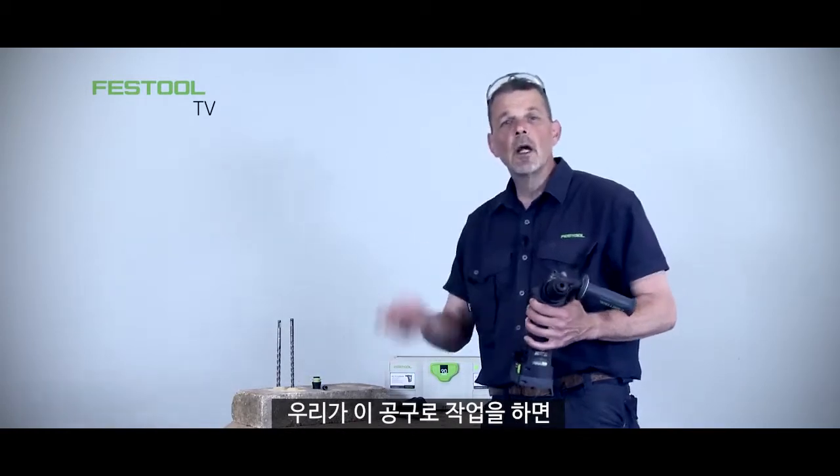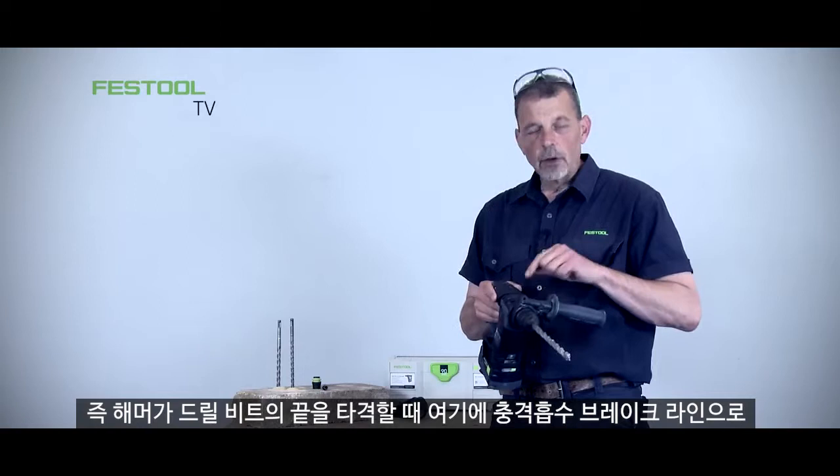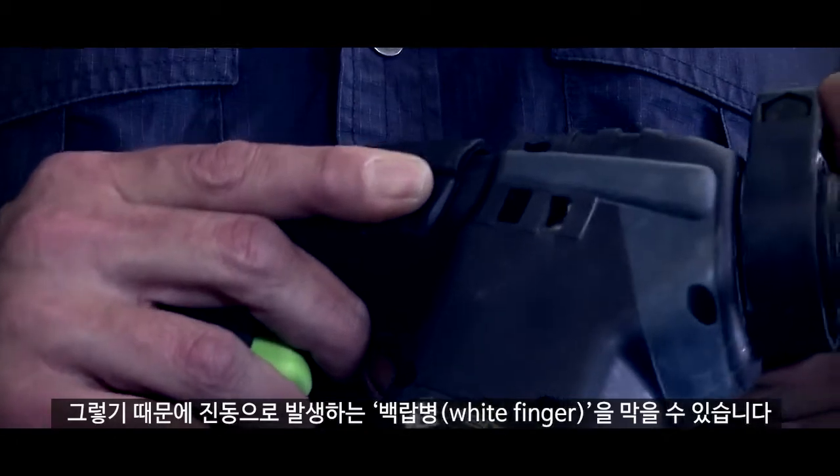When working with this machine I can use these SDS bits. When the hammer is knocking on the end of the drill bit there's a brake line here, which means my hand isn't exposed to any vibration — so I'm protected from vibration white finger.